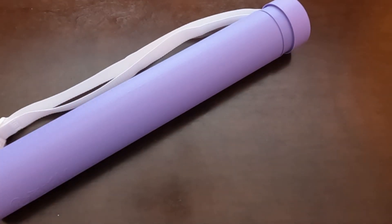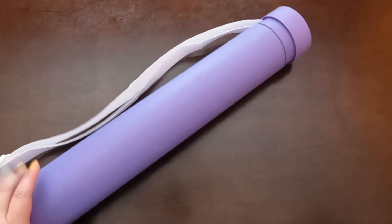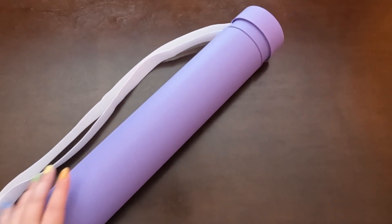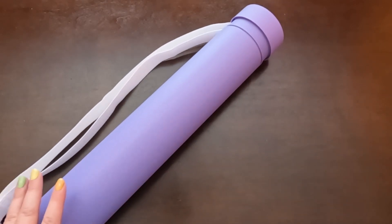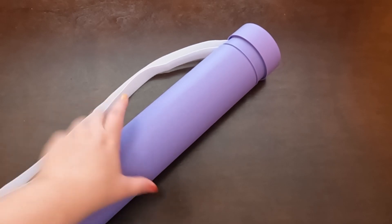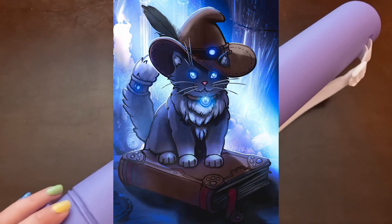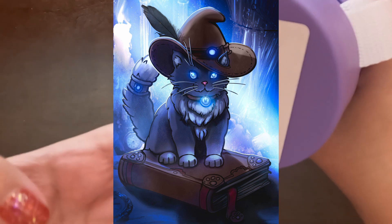Hey guys, welcome to the Selfie Crafter! It's been a while, but today we are doing an unboxing. This is a new-to-me company, although I have bought two other canvases from them recently and haven't unboxed them yet. It's from Craftably, and it is 'Mittens: Destroyer of Worlds.' I'm going to put a picture of it on the screen since it's harder to see here.